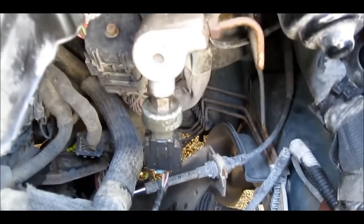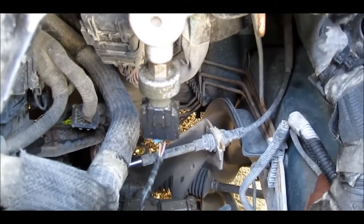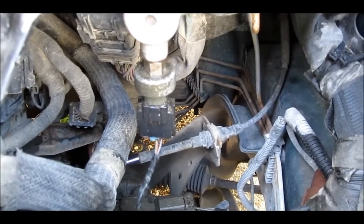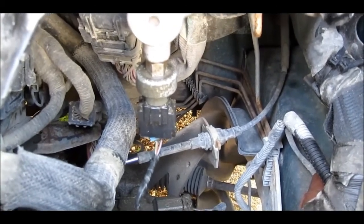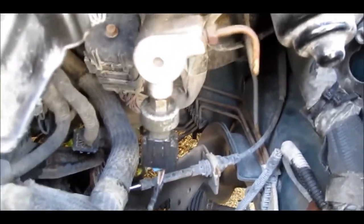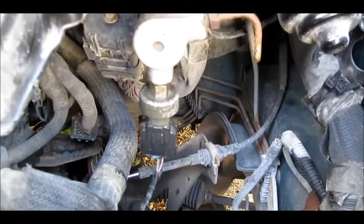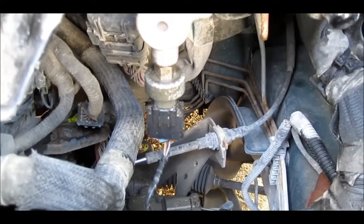I'm not having a problem with my cruise control. This is the secondary switch on your cruise control — the first one is at your foot pedal, and this is a secondary switch in case that one fails. So if you're having a problem with your cruise control, I would look at this switch as the second switch you might be having a problem with, and I'll show you one here.